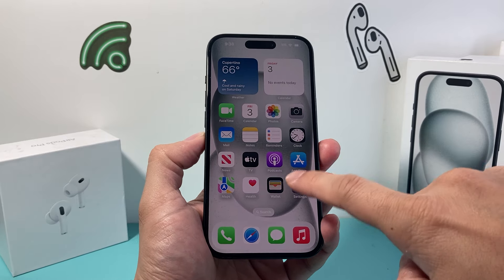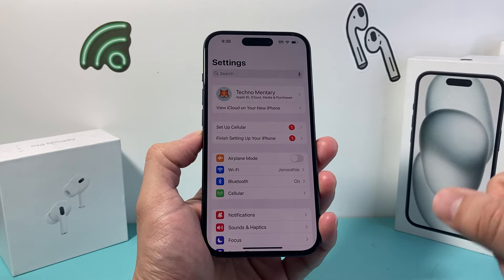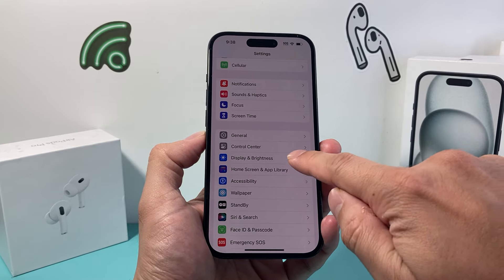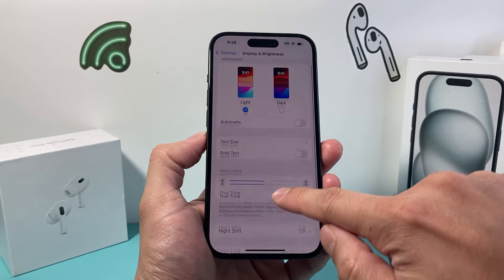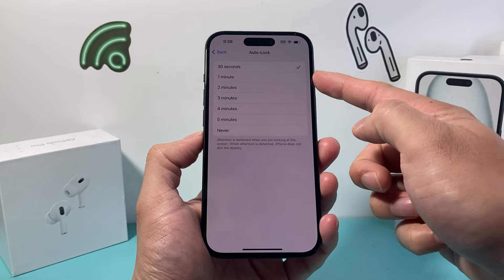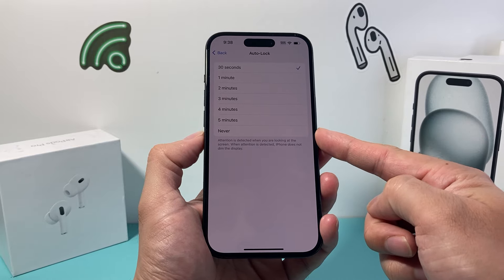In order to do that, it's really simple. All you need to do on the latest version of your iPhone is go into your Settings and then go to Display and Brightness. And then under Display and Brightness, all we want to do is go to Auto Lock and set it to Never.